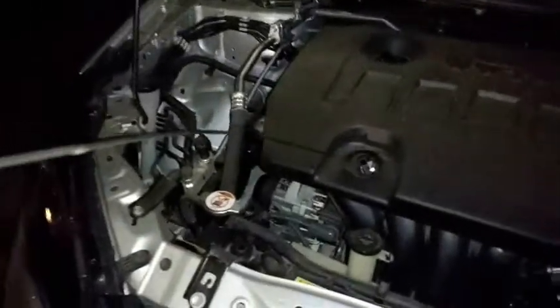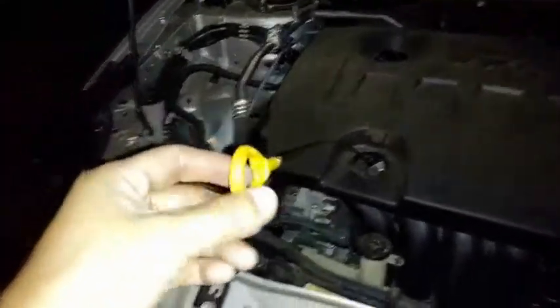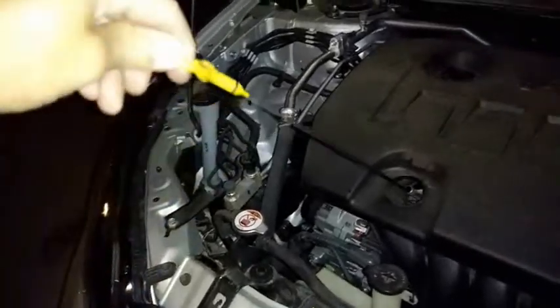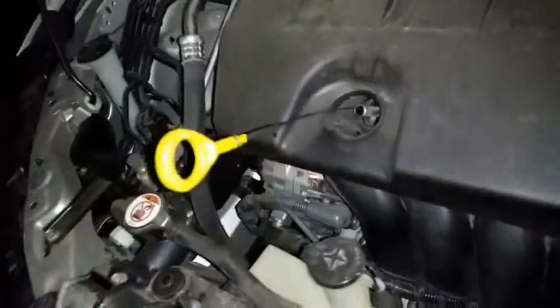This dipstick — when you put it in, you've got to put it in like this. If you turn it this way or that way, it's not going to go in well.